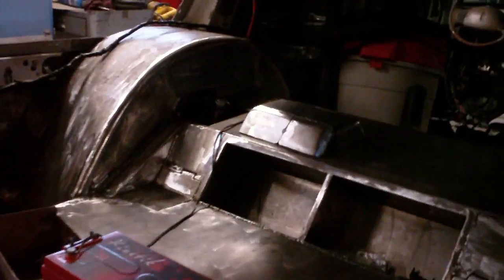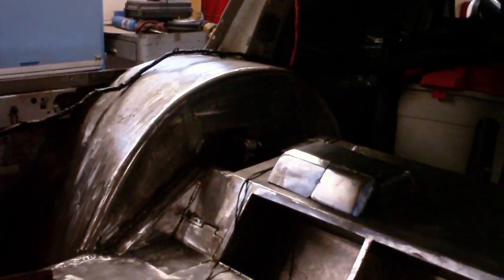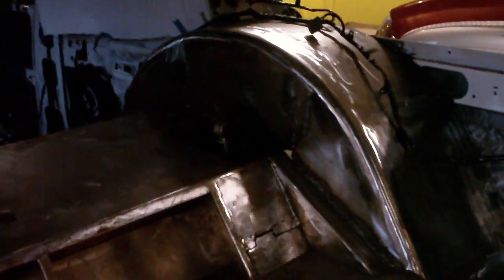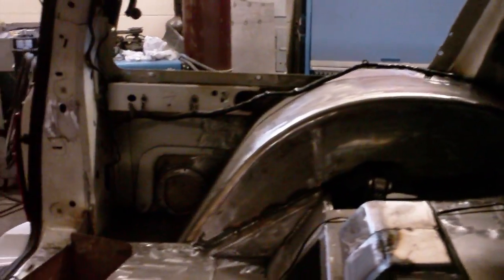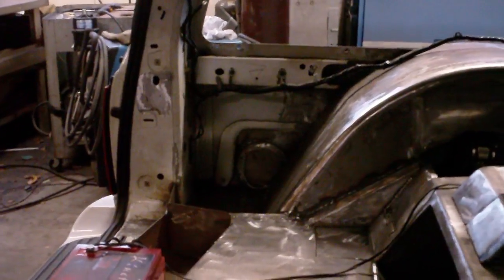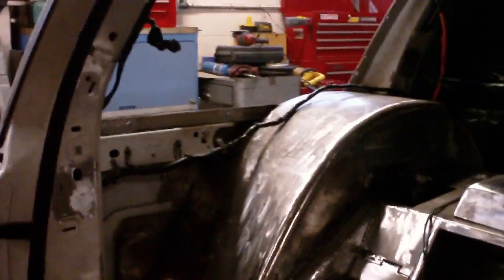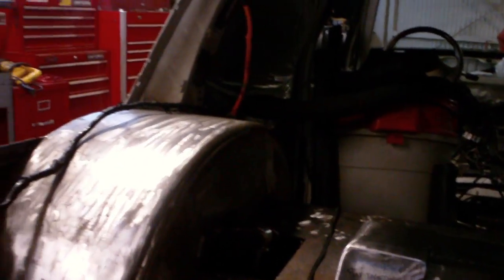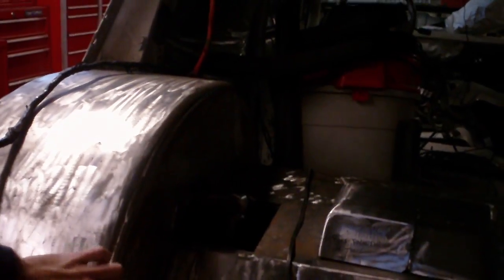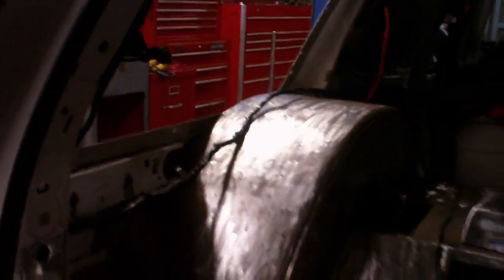Each one of these tubs is a 25-piece tub — it was pretty much a puzzle. They have kind of a teardrop look to them. Rounded in the front, then comes up and over, then straightens out in the back. I took a 2-inch 16-gauge round tube, bent it to my tub and to the wheel, and cut out a section of it so I can get a nice curved edge, a nice rounded edge.